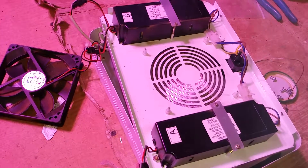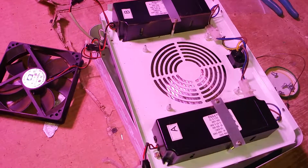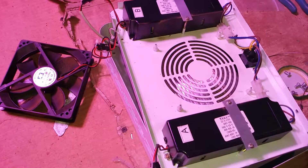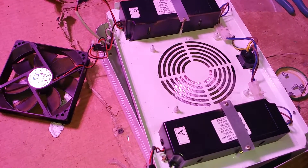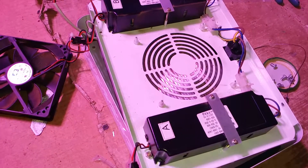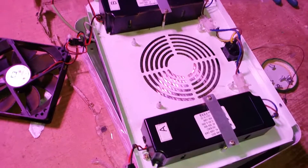Hey, what is up YouTube, DemonSparks here. Today's video is just going to be a quick little exploded overview of the Mars Hydro 300 watt panel, which is more realistically around 130 watts.